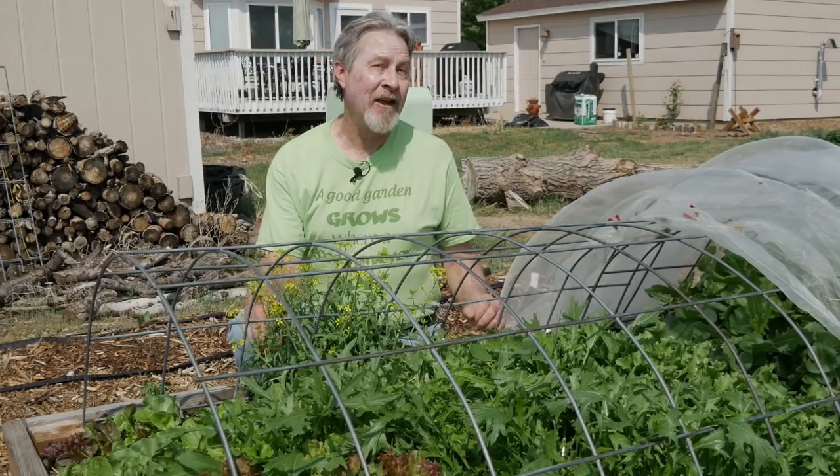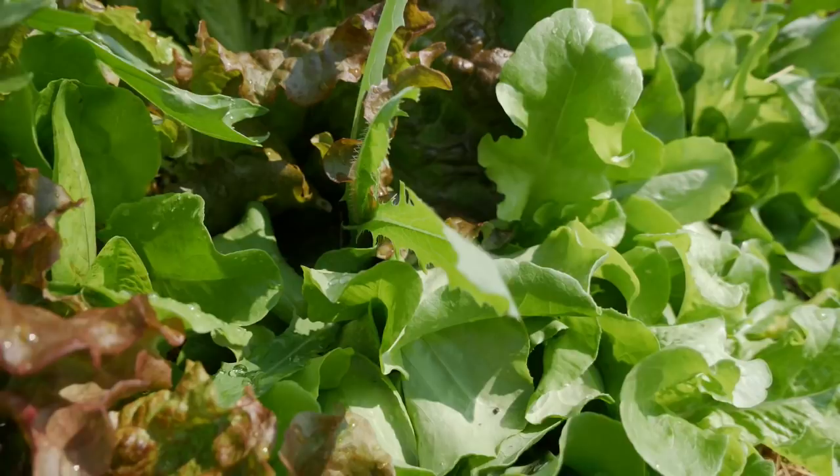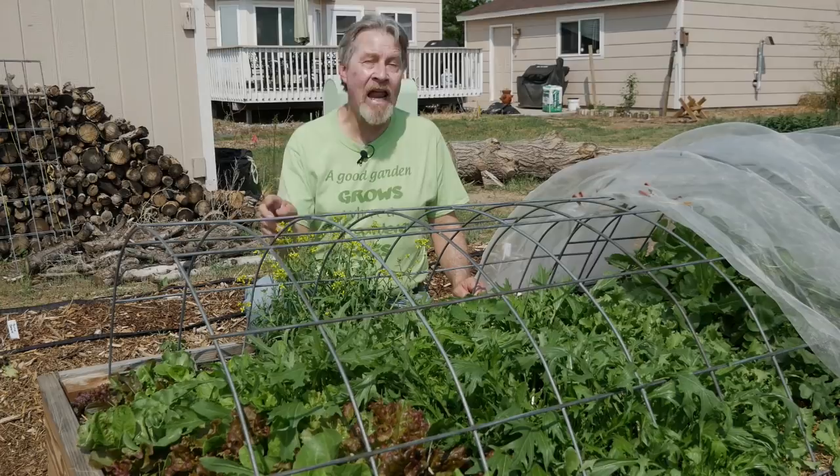Take a good close look at this lettuce and arugula and mustard and radishes. There's hardly an insect hole to be seen. The leaves are beautiful. And I accomplish these beautiful plants using organic pest control. Join me today as I share with you seven of the most common and most effective organic ways to control pests in your garden.